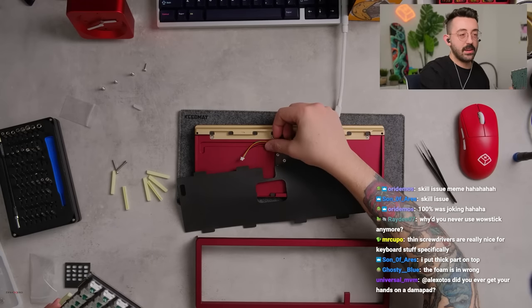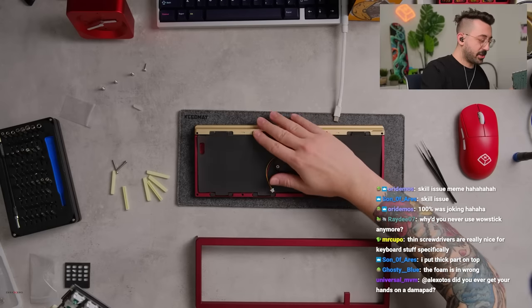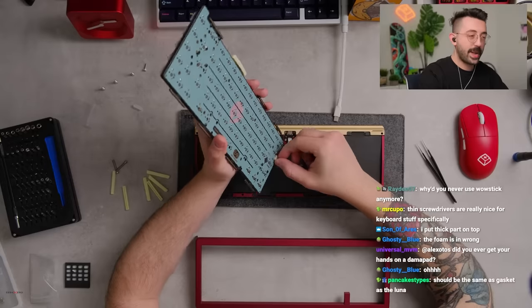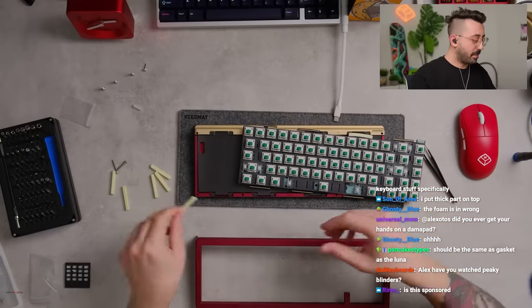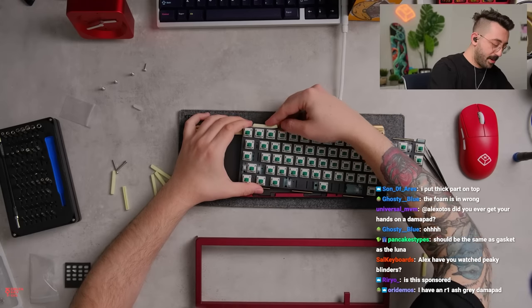The foam is in the wrong way — actually it doesn't even matter. This cable is not long enough. I think they sent me a shorter cable. Which way are we putting it? Should be the same as the gasket on the Luna — thicker part on the bottom. Feels like a lot of padding for the bottom.